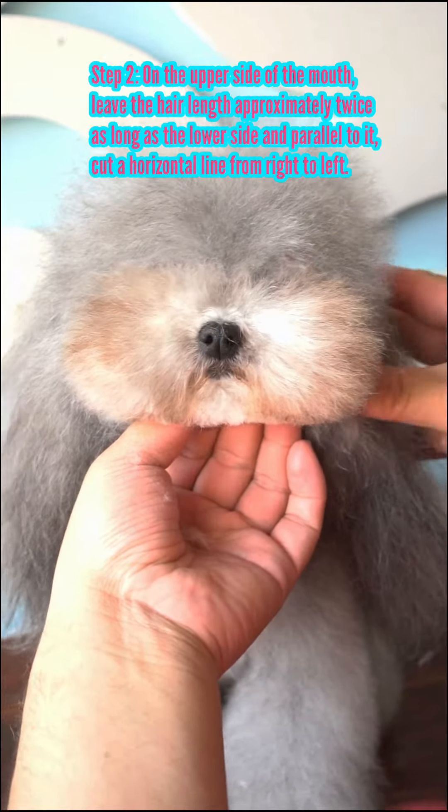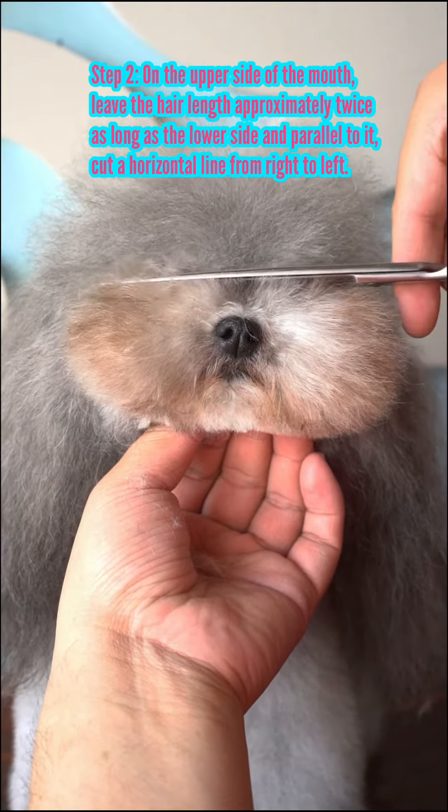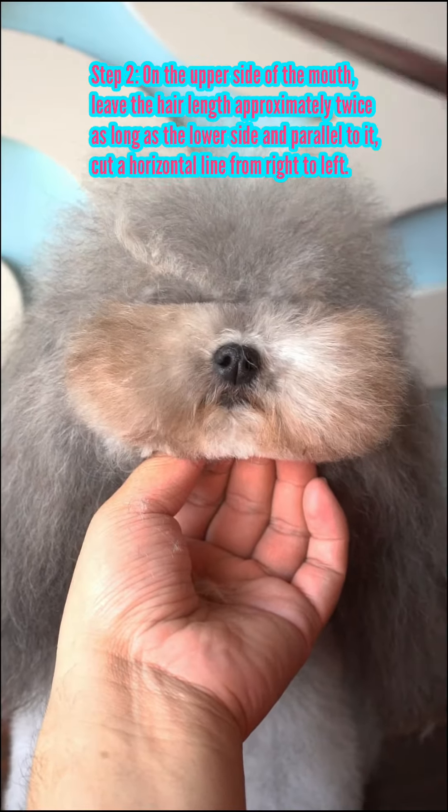On the upper side of the mouth, leave the hair length approximately twice as long as the lower side and parallel to it. Cut a horizontal line from right to left.